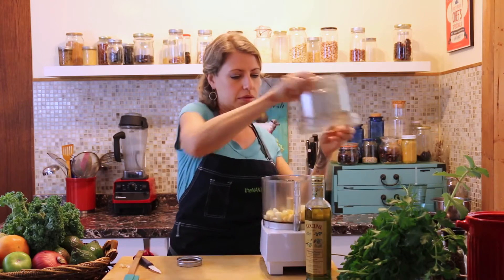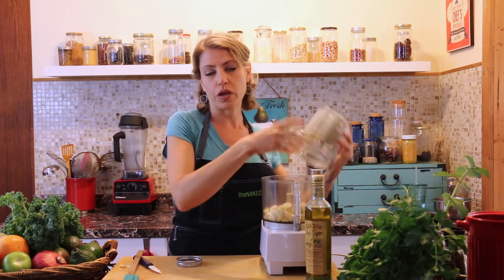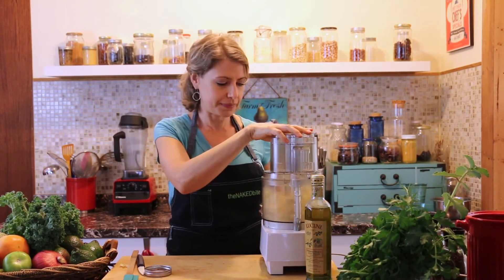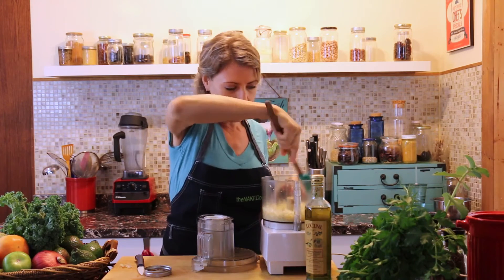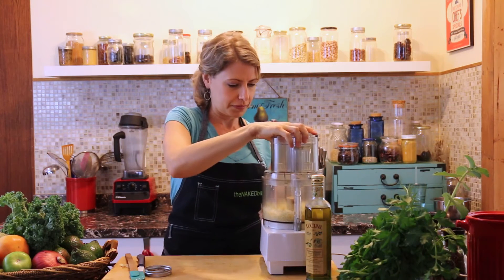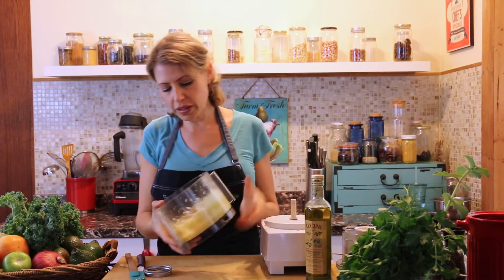Put the lid on — this is fitted with the S blade attachment. You can also use this in one of those small food processors as well. Then stop, as some of the bigger pieces will get thrown up around the sides, until you get a fine mince.